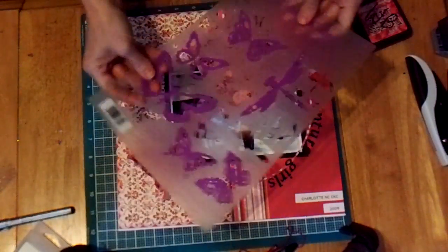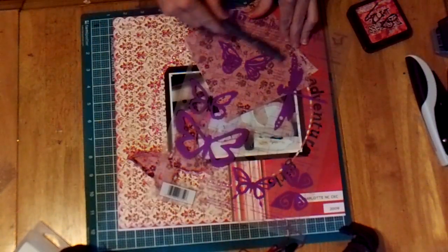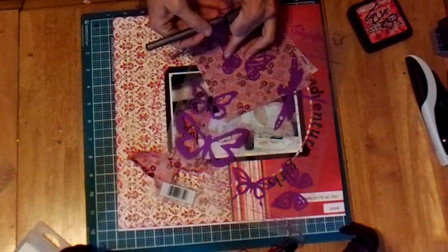Then you're going to take your Hot Off The Press template, Butterflies and Dragonflies, lay it down on your fabric, and use a marker to mark inside the lines on the template. Once you do that, you're going to end up with pieces like this.